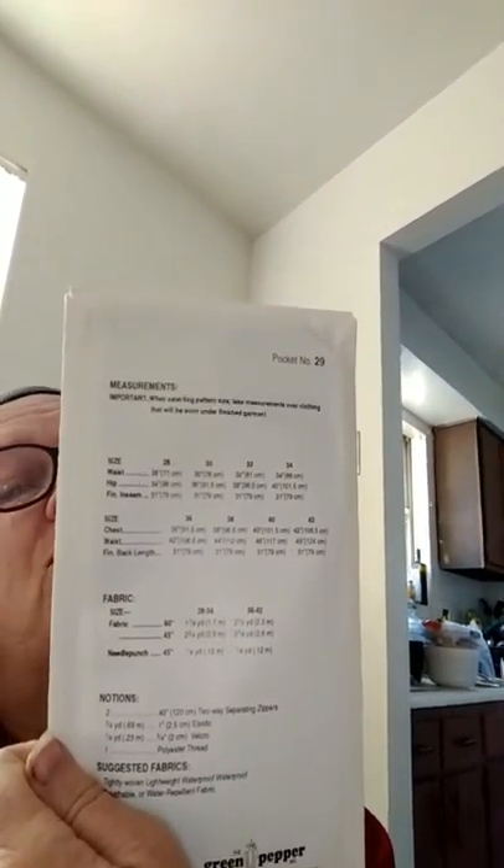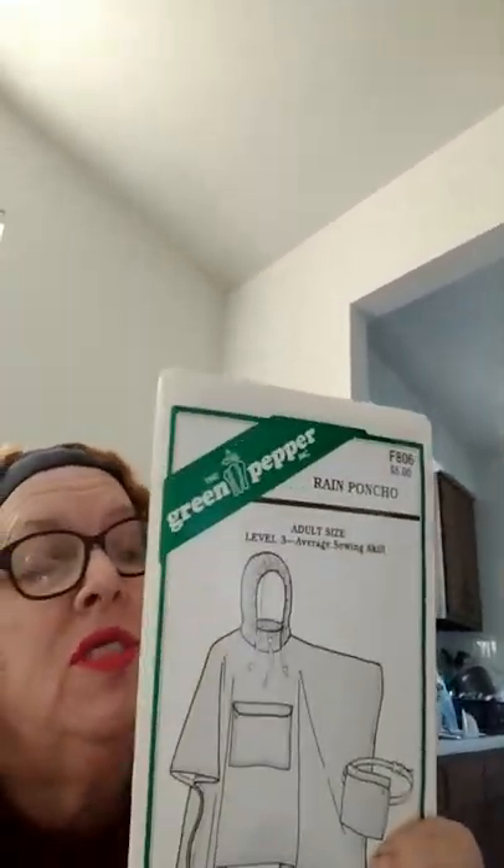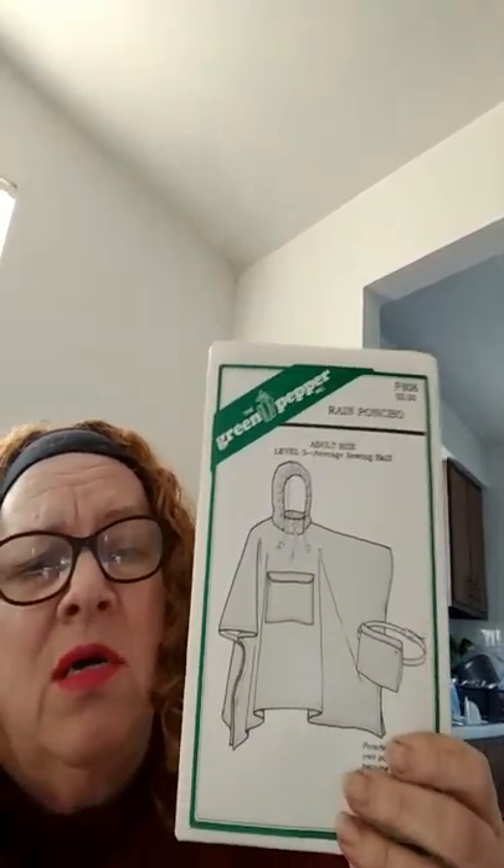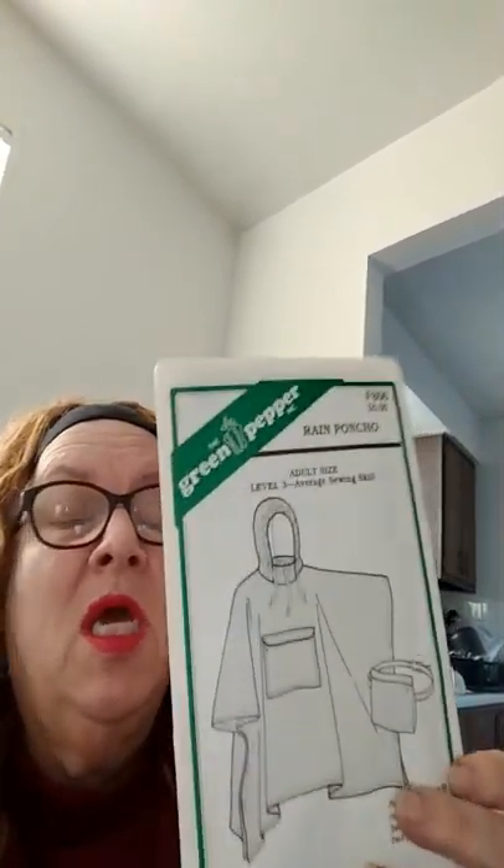You can see right here it shows the zipper on the side and all the details. On the back of the pattern it gives you a description of everything. If you look up Green Pepper patterns, you'll notice that everything here is designed for more of an outdoor, winter, storm, or comfort situation.